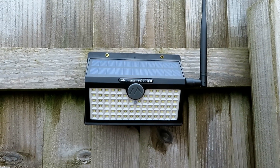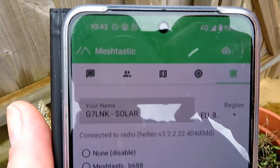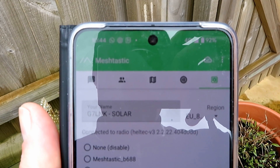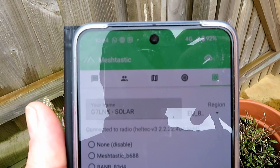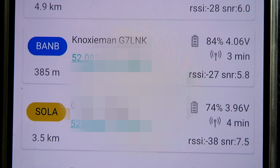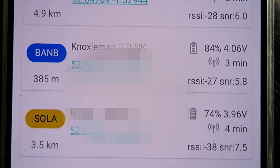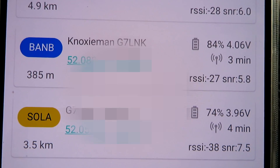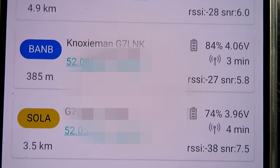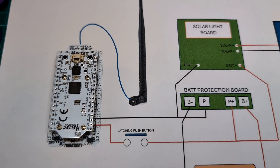It's a bit of a stretch even for me at six foot three, but we'll get it up there and switch it on. I don't think it's going to get much of a charge today, but it's going to be sunny tomorrow. Let's switch the unit on and see if it appears on the phone — and there it is: G7LNK Solar. We'll see if Mick can pick that up from where he is, and if my mum's node can see it as well. We're currently at 3.96 volts on the solar node. The location hasn't been set correctly yet, but I'll keep an eye on whether the voltage goes down or indeed up.